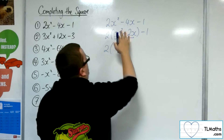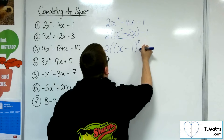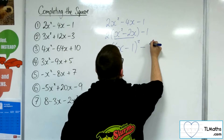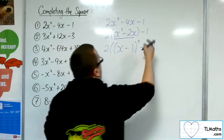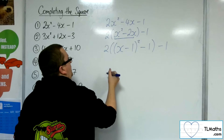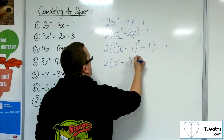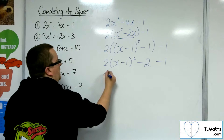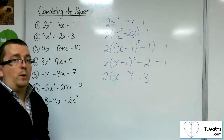If I complete the square on what's inside that bracket, I would have x take away half of the 2, which is 1, squared. And we are always going to take away whatever this number is squared — so take away 1 squared, which is 1. Close the bracket. That's completing the square on the inside, and I've still got that minus 1 on the outside. Now I need to multiply through: two lots of the bracket, two lots of the minus 1, and I've still got that minus 1 on the end. So I'm left with two lots of x minus 1 squared, take away 3.